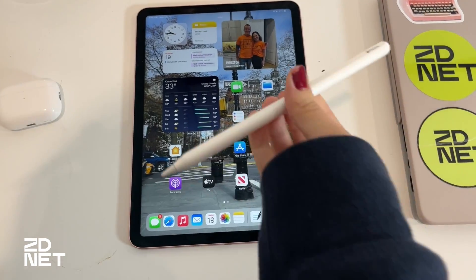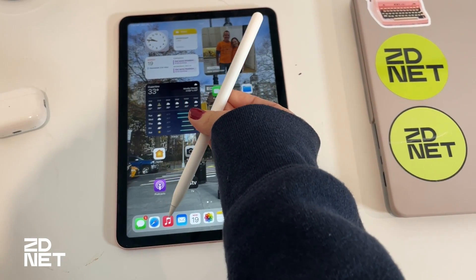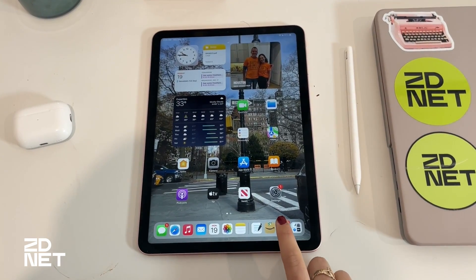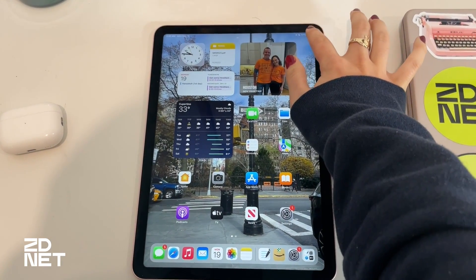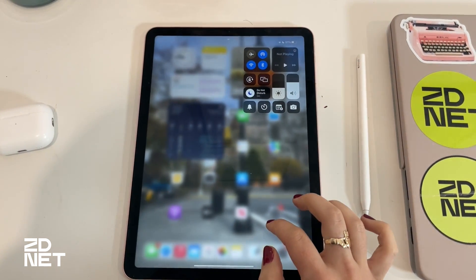Now when it comes to pairing and charging the second gen pencil, it's even easier than ever and thankfully more aesthetically pleasing. Just be sure that you turn on Bluetooth by either visiting the settings menu or swiping down on the upper right hand corner of the home screen and tapping the Bluetooth quick toggle.